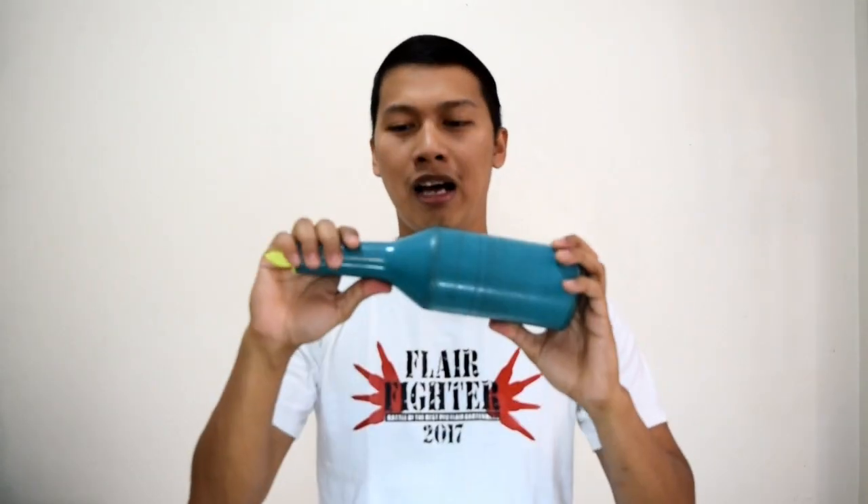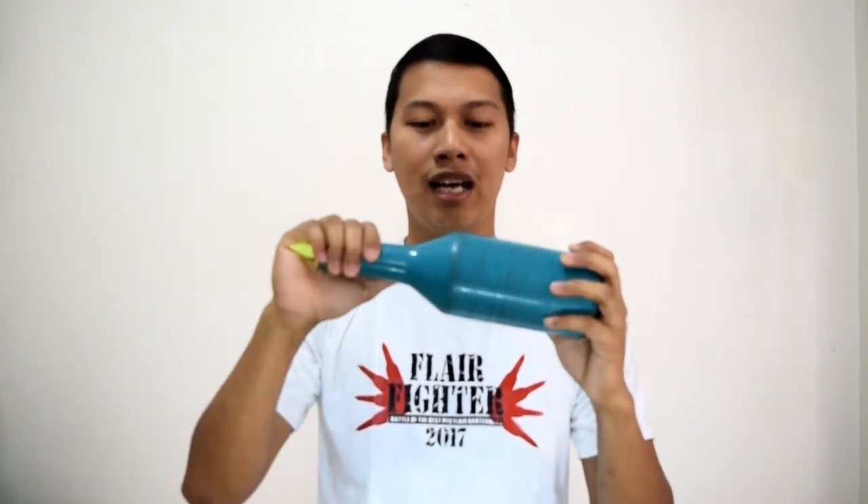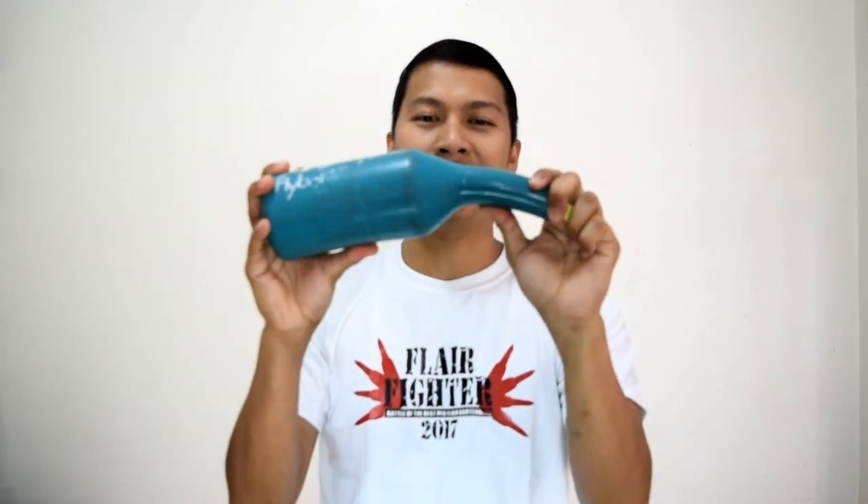And today, magtuturo ako ng dalawang basic flair move using my Ply Bottle Pro. Itong Ply Bottle na ito is the best gamitin dahil hindi siya maingay. Rubber kasi siya, na pag bumagsak hindi siya ganong kaingay. And makikita ninyo parang na-bend ko siya kasi nga siya rubber.